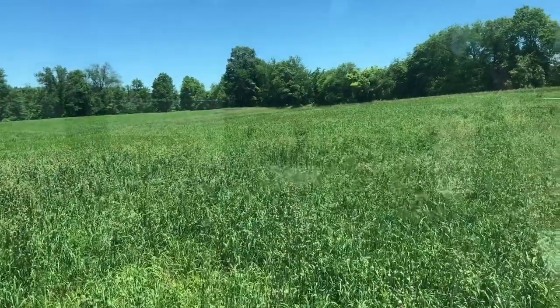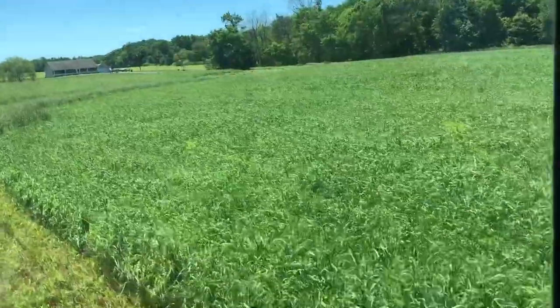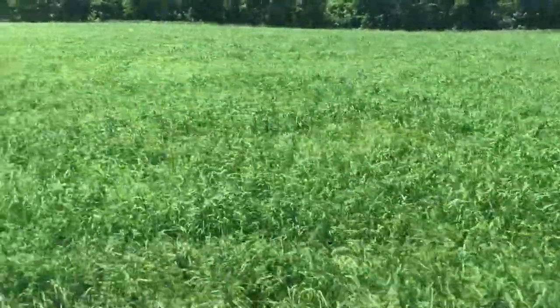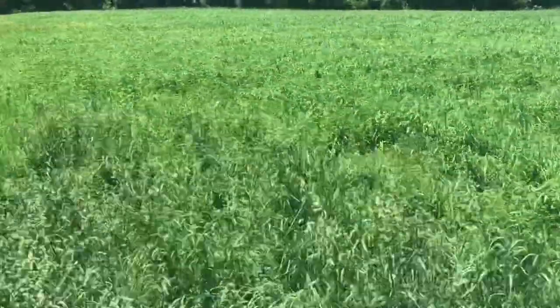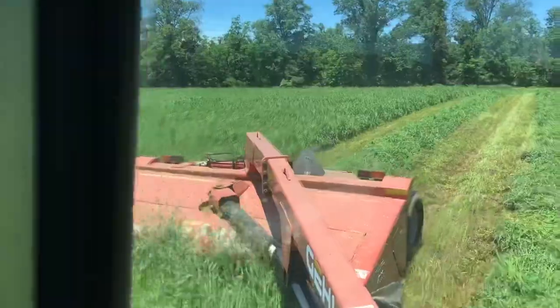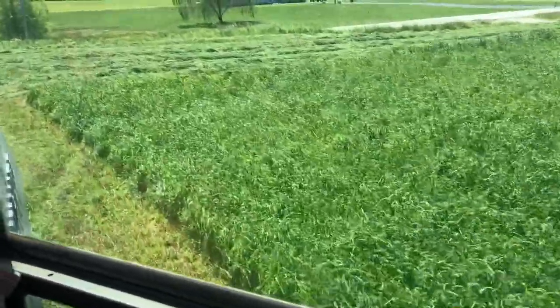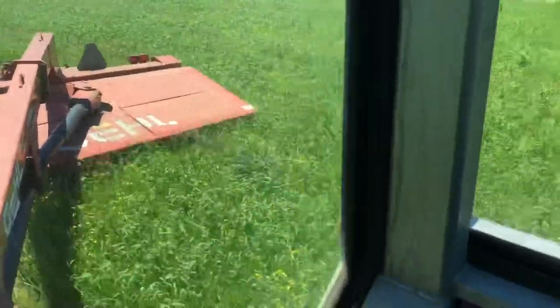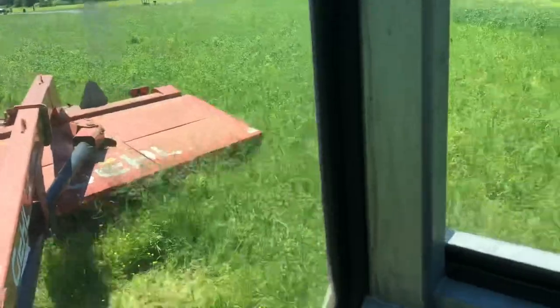So here we are. This field is a little over five acres. We've got to lay it out here. See the Timothy — you can see it. In March I came out here to this field and scouted, and I could barely find any timothy growing. But now you look out here and it's just as tall as the alfalfa. It's crazy.